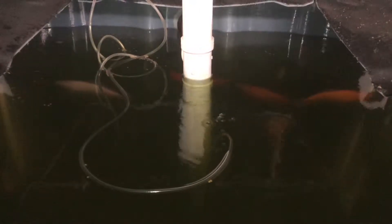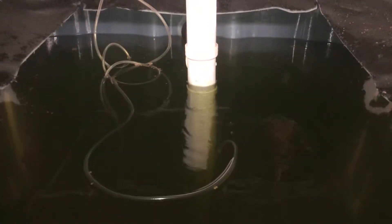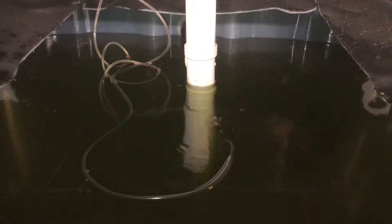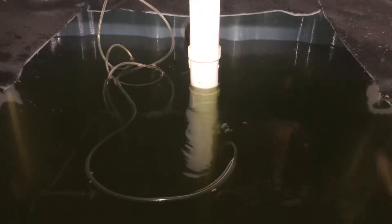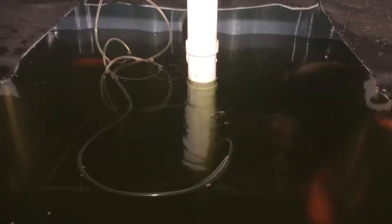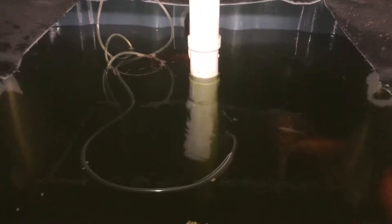They're kind of picky. I don't think they'll eat the fresh food that is floating unless it's soggy — they want it soggy I guess. They eat the sinkable stuff right away though, which I don't have any more of. I just ordered some; should be here in a couple days.